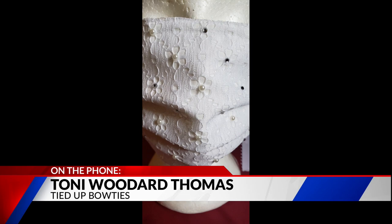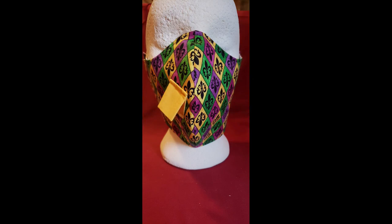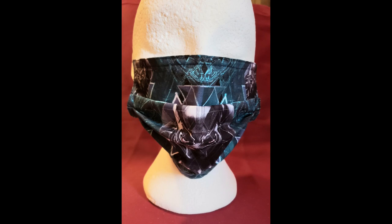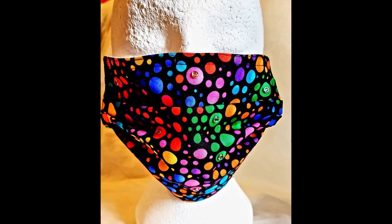A lot of people want to know, because masks are precious right now — how do we care for reusable masks? You would simply place the mask in the sink, run hot water on it for about five minutes, and let it drip dry. So you're definitely saying hand wash but use hot water — that's the critical thing, right? Yes, use hot water.